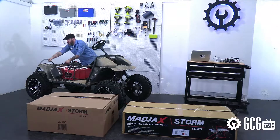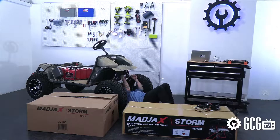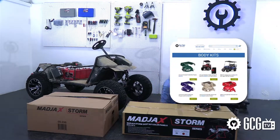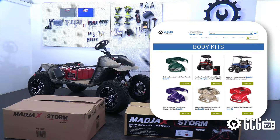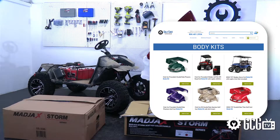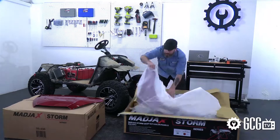The Storm kit is a new innovation from Mad Jacks, available for EasyGo TXT models. But here's a life hack for those of you driving other models — Golf Cart Garage carries a wide variety of body kits to suit most of the major model carts out there in a stunning array of colors, so let us know if we can help you find the right custom parts for your vehicle.